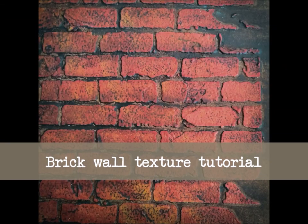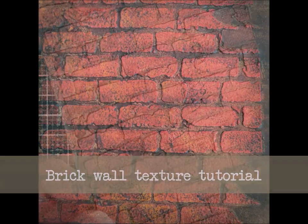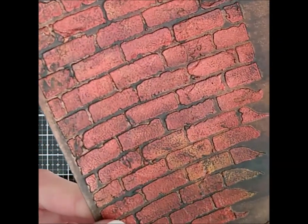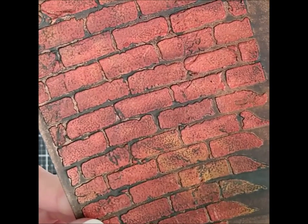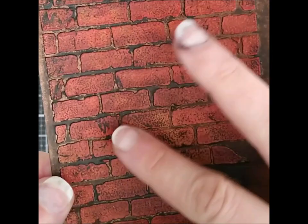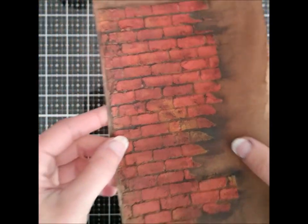Hi everyone! This tutorial is for making brick wall texture. I used a technique that Tim Holtz shared in a demo about Distress crayons. You can find his demo on his blog or Facebook page, and I highly recommend checking it out because he shows other uses for this technique and so much more. This video will focus only on this specific variation.